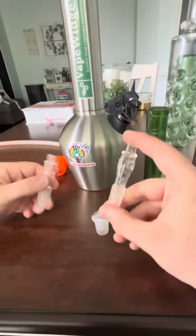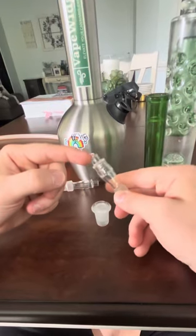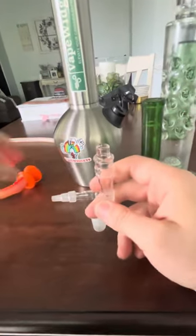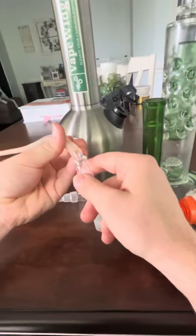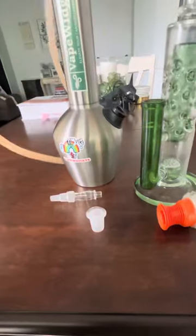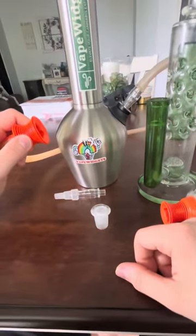A tip that a lot of people don't know about these adapters is that they're specifically made to also fit the whip. This little nipple right here is specifically designed so you can attach the whip tube directly to the adapter, allowing you to hook up your Volcano Whip directly to your water pipe or bong.